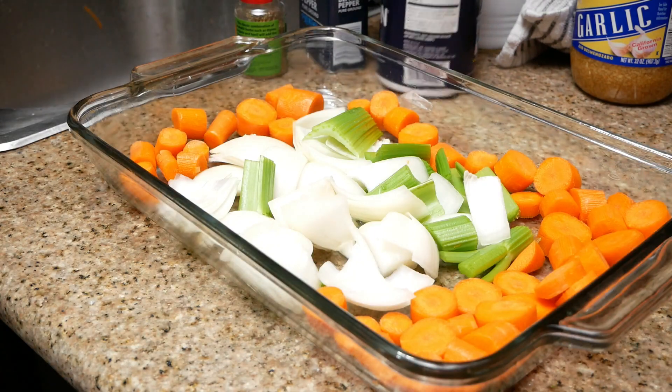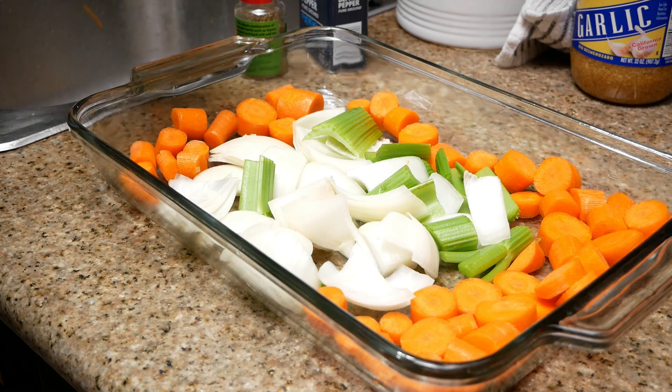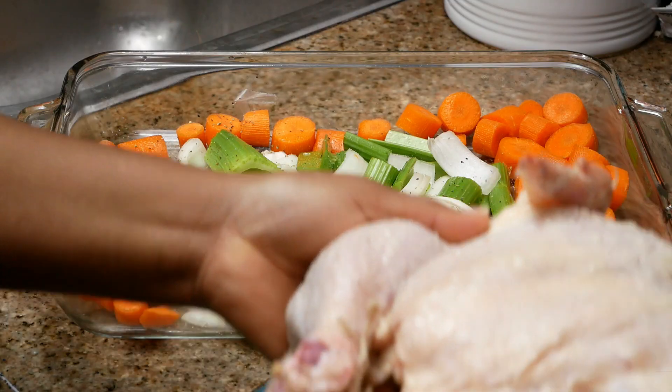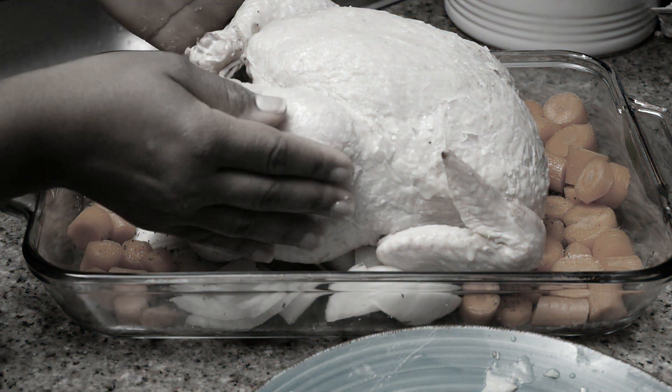So this is what it should look like once it's done. You want to sprinkle this with some salt and pepper and Italian seasoning. And now we're going to add the chicken, which has been stuffed and buttered — but wait, did I miss a few steps? Did you really think I was not going to show you how I stuffed this chicken? Y'all know me better than that. All right, let's go back.